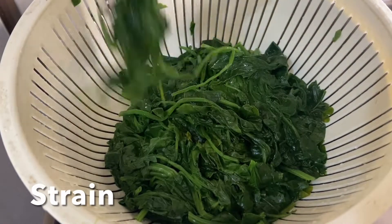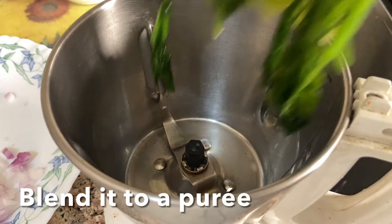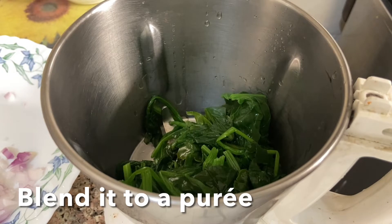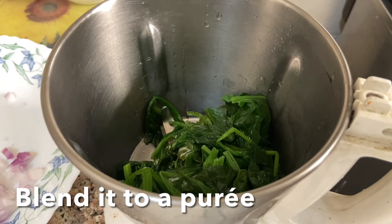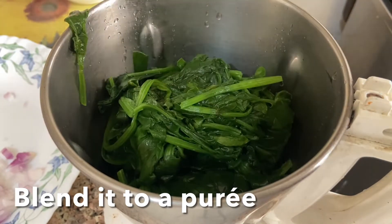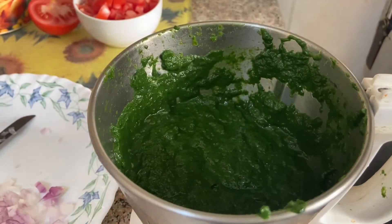Now strain the spinach in a strainer. To a blender, add the blanched spinach with some water and grind it to a smooth paste. Set aside.